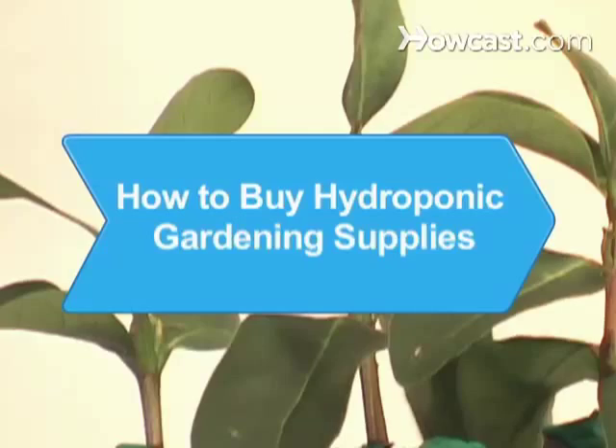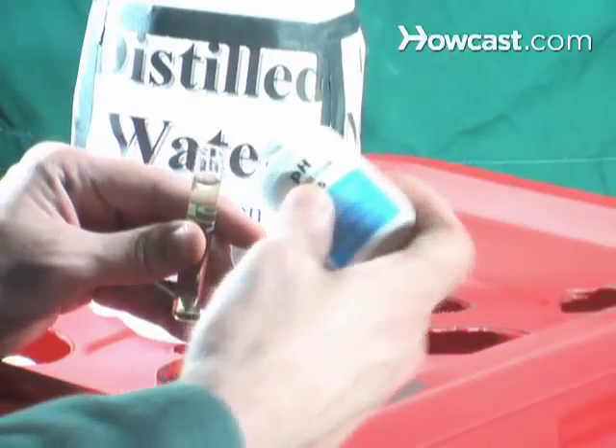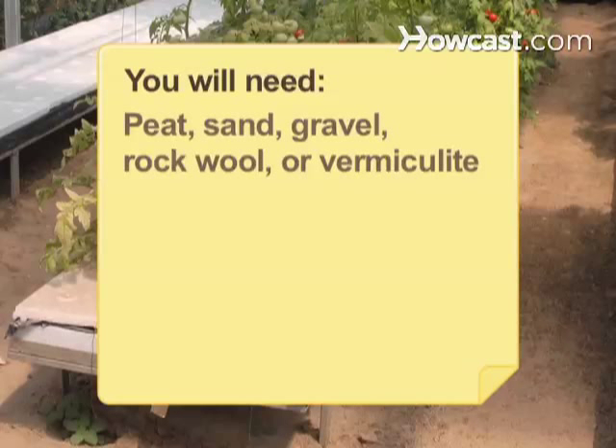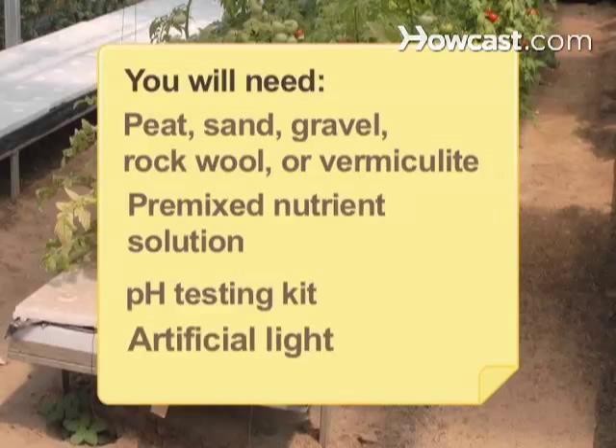How to Buy Hydroponic Gardening Supplies. If you're a beginner who wants to grow plants indoors year-round, learn how to buy the right hydroponic gardening supplies. You will need peat, sand, gravel, rock wool, vermiculite, a pre-mixed nutrient solution, a pH testing kit, and artificial light.